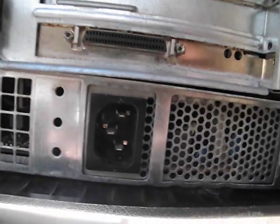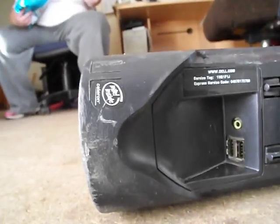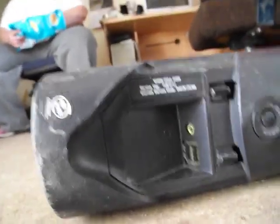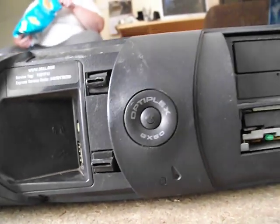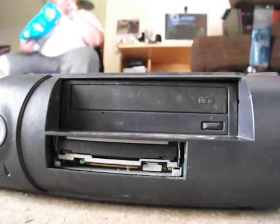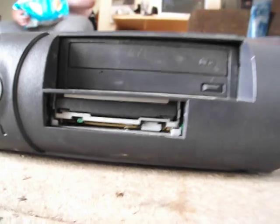Someone watching this video who knows more about computers probably will figure it out. I think this has been a workstation. Let me turn it around — yeah, it's nice and scratched, a bit dirty but mostly scratched. A couple of USB ports. It's an Intel Celeron, which is basically shit. Cool little power button with writing around it, which I do actually like. It's got a CD-ROM drive — not a burner. All right, let's turn this thing around.